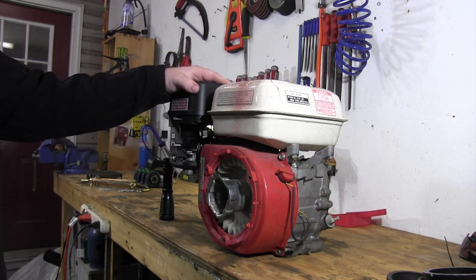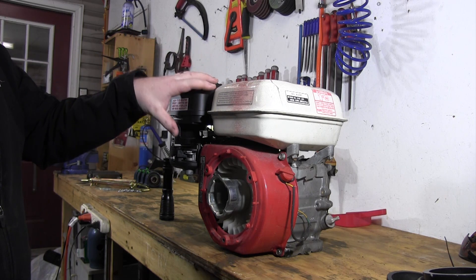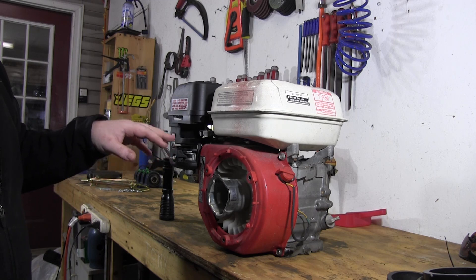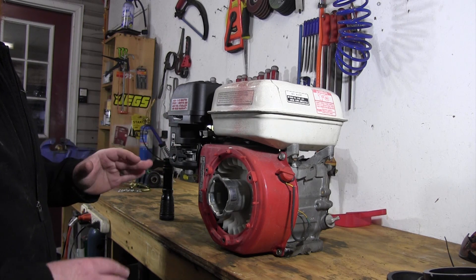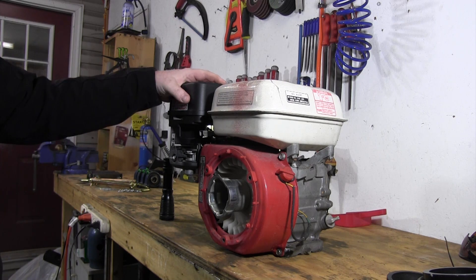We have this GX200 up on the workbench. It's a blown up engine but I'm going to be rebuilding it soon, so we're going to go ahead and show you how to do that throttle linkage. This will work for Predators, any of these 6.5 horse clones - it doesn't matter that this is a Honda.